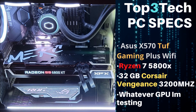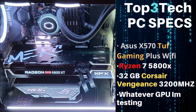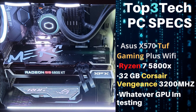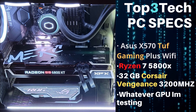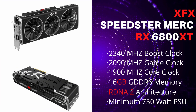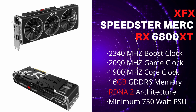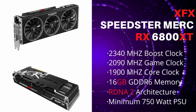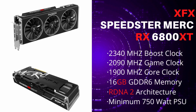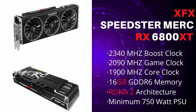Alright guys, here we go — the benchmarks. Let me introduce you to the Top 3 Tech PC specs: we have an Asus X570 TUF Gaming Plus Wi-Fi motherboard, a Ryzen 7 5800X CPU, 32GB of Corsair Vengeance 3200MHz RAM. I'm going to be testing the XFX Speedster Merc 319 Radeon RX 6800 XT — it has a 2340MHz boost clock, 2090MHz game clock, 1900MHz core clock, 16GB of GDDR6 memory, running on RDNA2 architecture, with a minimum recommended 750W PSU. The GPU is running on SAM and the NVIDIA cards are running on DLSS when applicable, but I do show the results without it too.